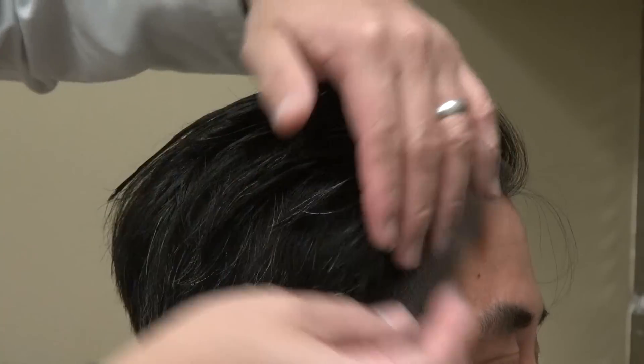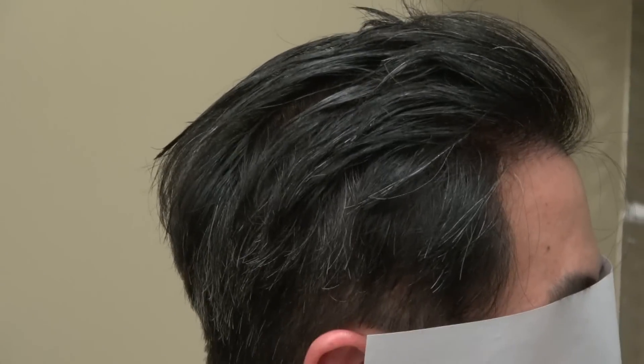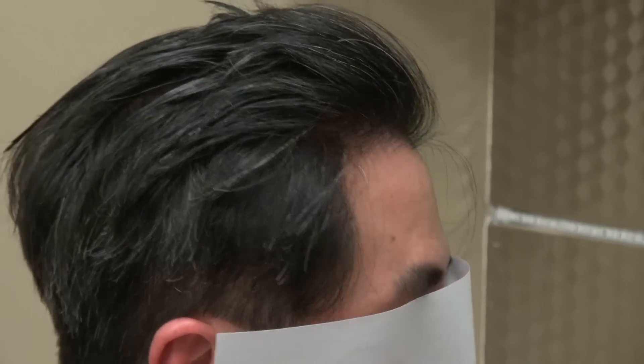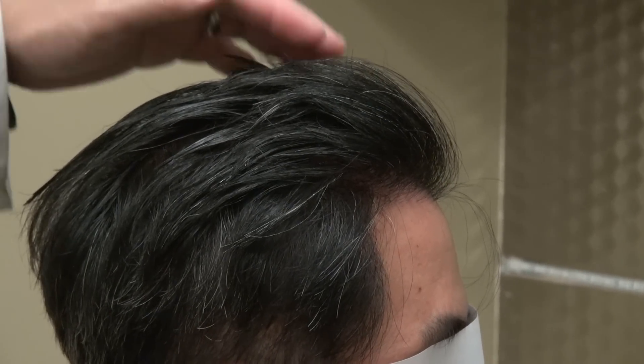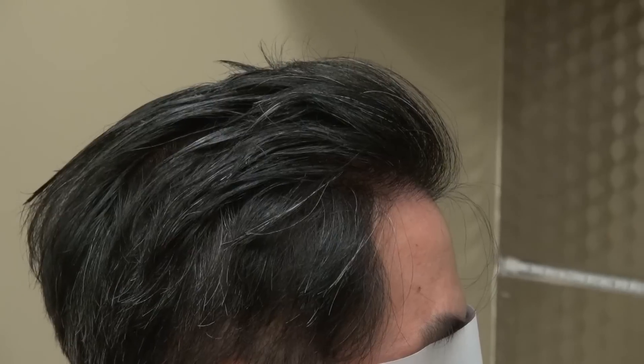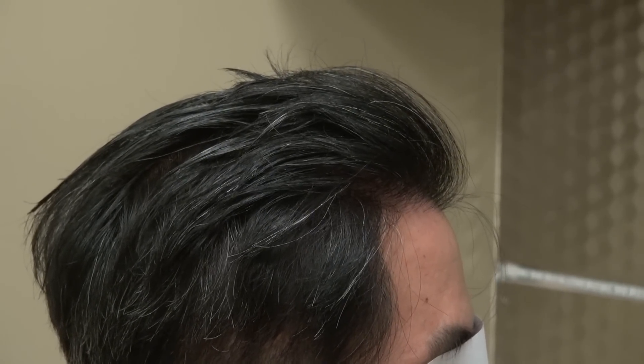Hi, this video is about the art of hair transplant restoration surgery on a client. This is a one year follow-up, performed by the FUE method.